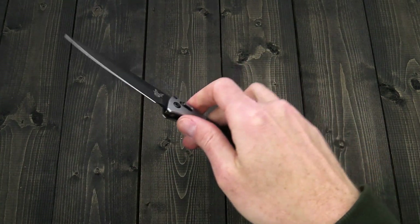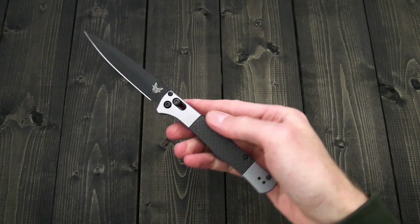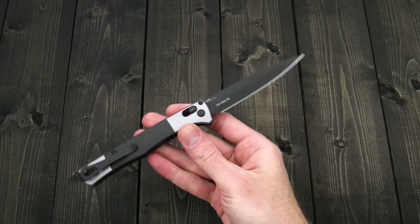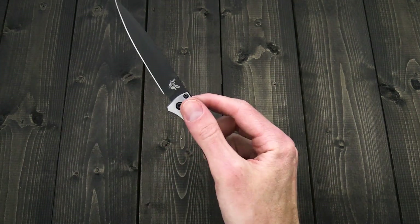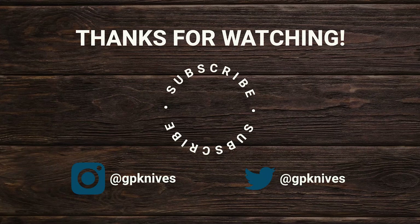Again, this is Tyler with GP Knives and the Benchmade AutoFact. You can check it out now at gpknives.com. Thanks for watching — stay safe and stay sharp. If you like what you've seen today and would like to see more, follow us on social media via the links in the description, subscribe to our channel, like the video, and follow us for updates on all new products and releases.